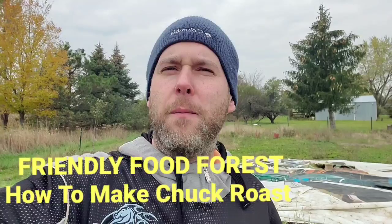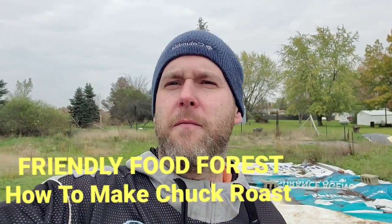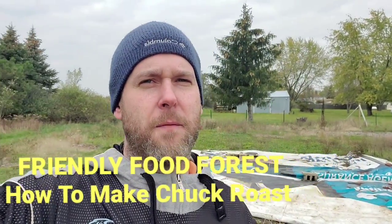Welcome to the Friendly Food Forest channel! Today we're going to go over how we make our famous roast out of the Friendly Food Forest with just a little bit of help from corporate America. I also want to show you a quick look at what we got behind us with the billboard tarps.